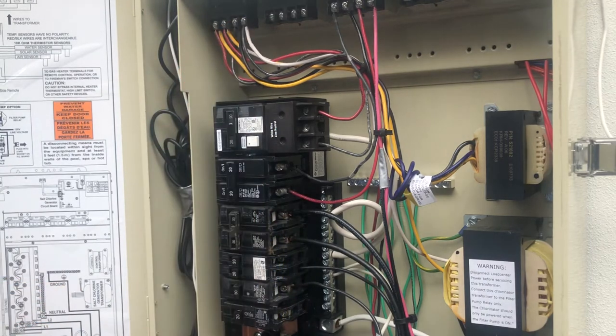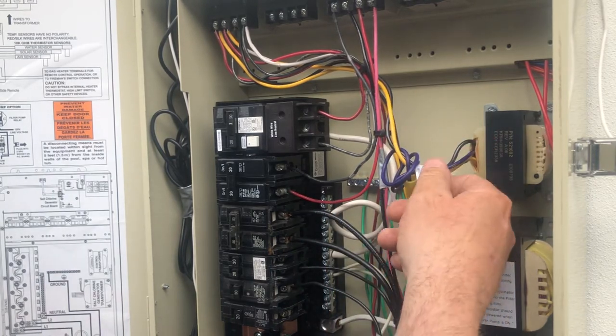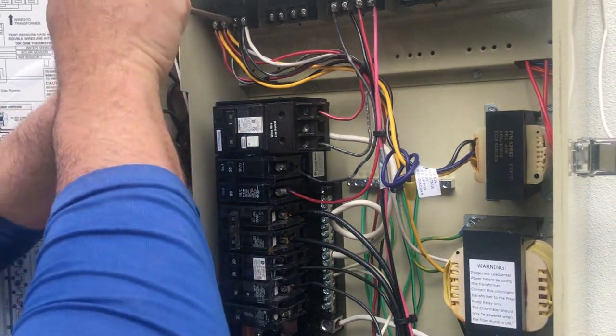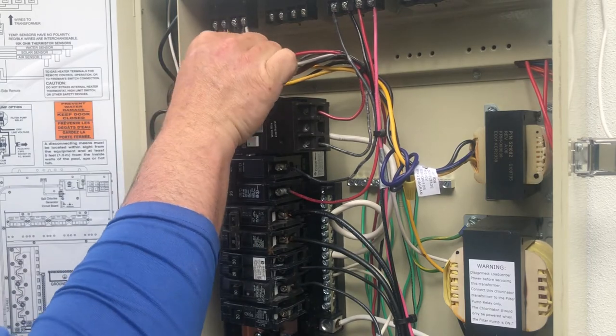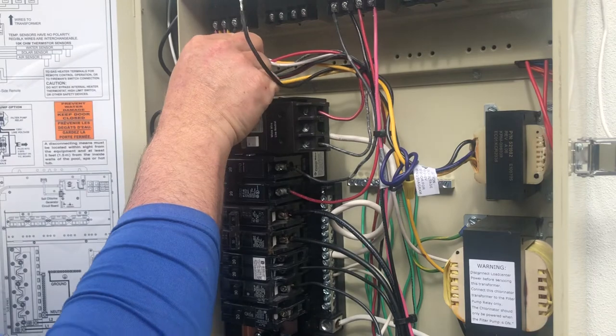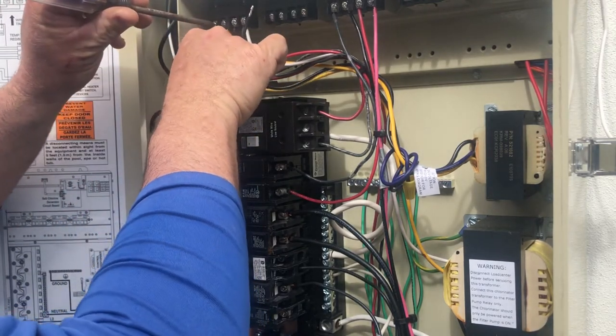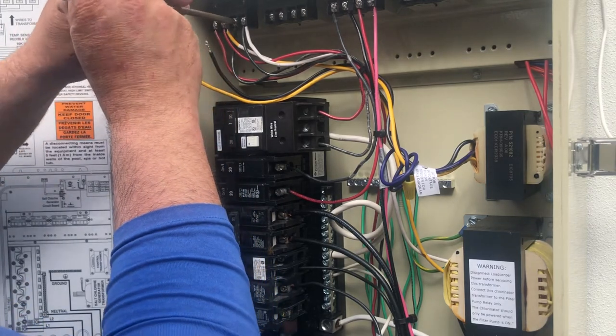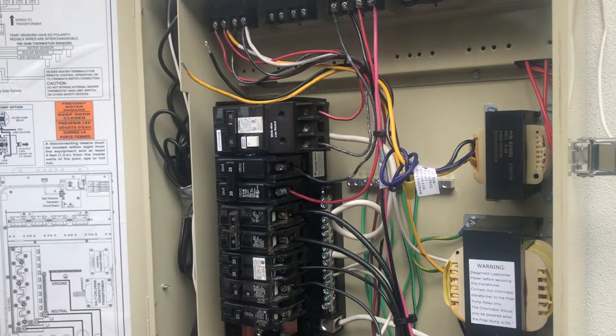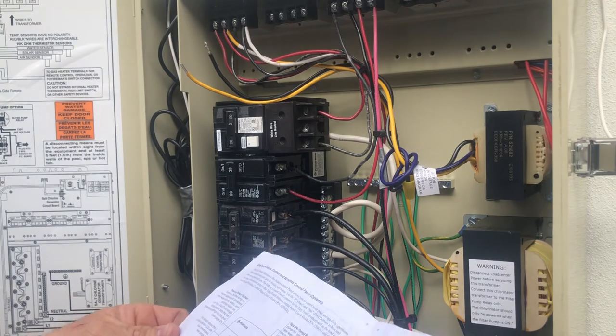I'm going to transfer the control transformer to its own dedicated circuit and change the wiring diagram for 120V. Right now I have mine connected to terminals one and three using the black and yellow wires — but that black and yellow setup was for the 220 configuration. So we're taking that out and switching to the purple/violet wire, as shown in the booklet.